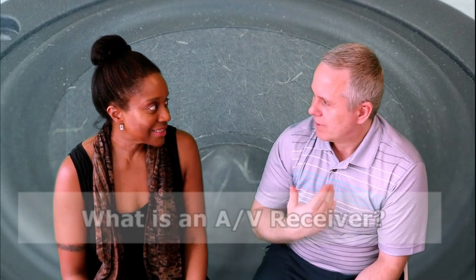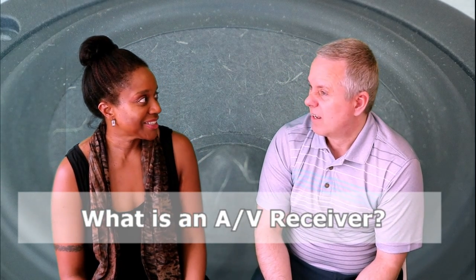Hello and welcome to Audio Talk where we talk about all things audio. I'm Sonia, this is Kent, and today we're talking about AV receivers. So I want to know from Kent, what is an AV receiver?